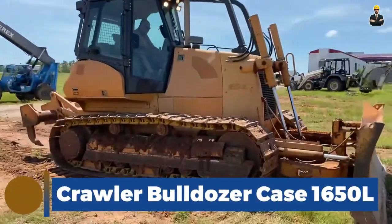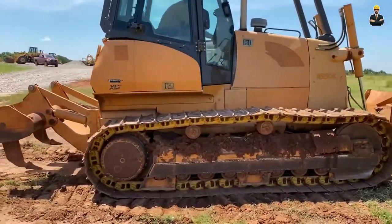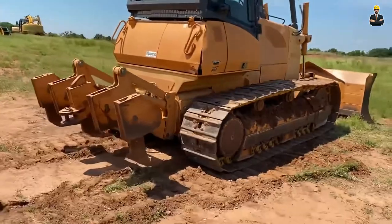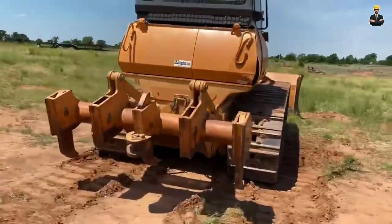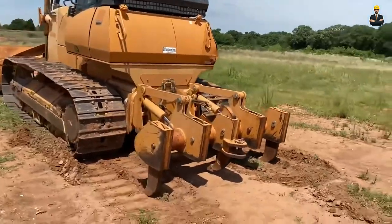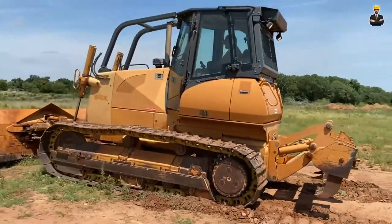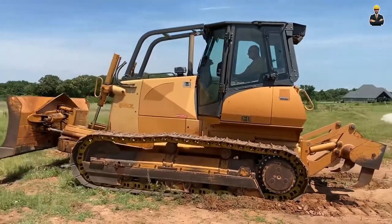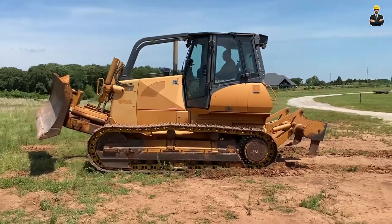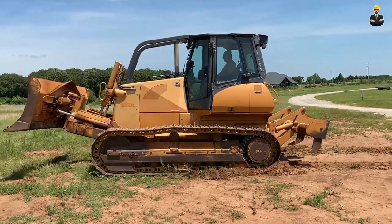Crawler Bulldozer Case 1650L. The Crawler Bulldozer Case 1650L is a powerful and versatile piece of heavy equipment designed for earthmoving and construction tasks. It features a durable undercarriage and a powerful engine, making it ideal for demanding jobs in tough environments. The operator's cab is spacious and comfortable, with plenty of room to move and a range of features designed to make work easier and more efficient.